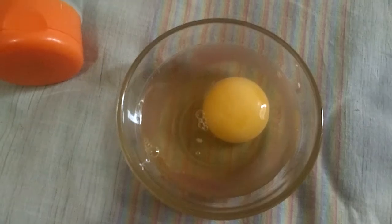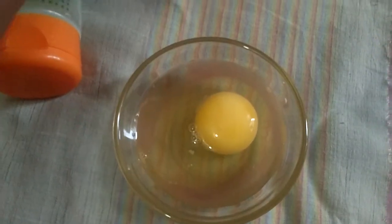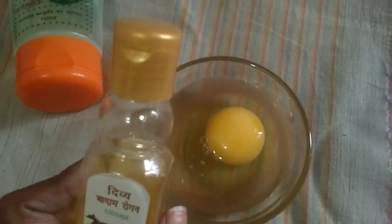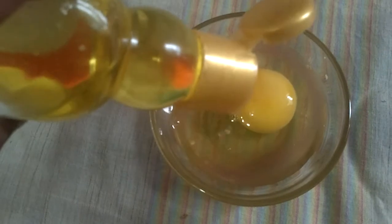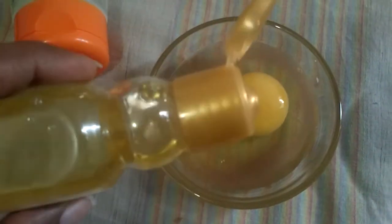Now I'm going to add this egg to the mixture. I've added the egg, and now I'm going to add one or two tablespoons of badam oil — add as much as you want, but I'm adding just a little bit.